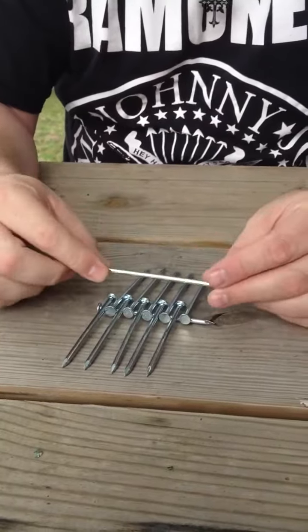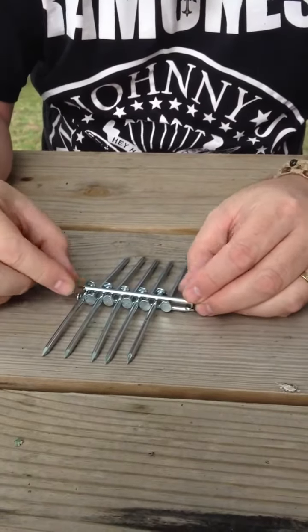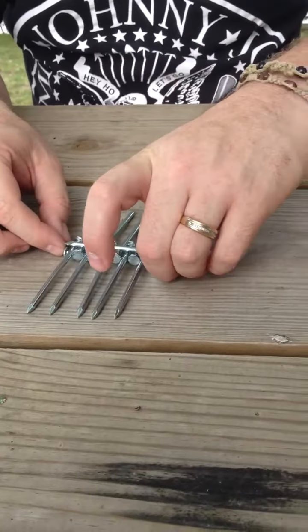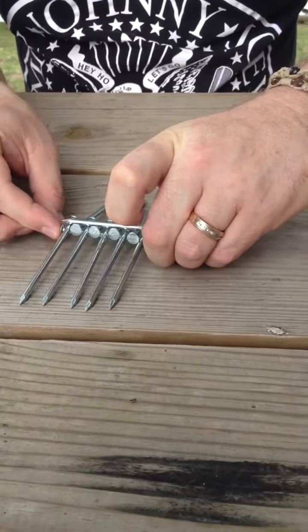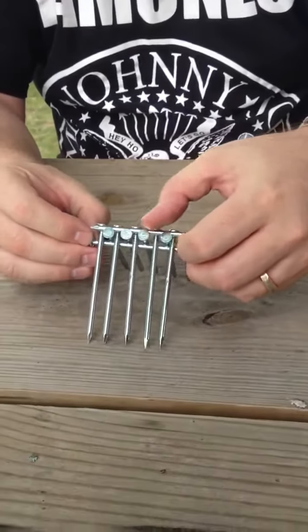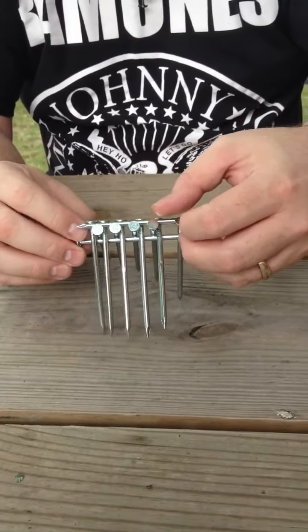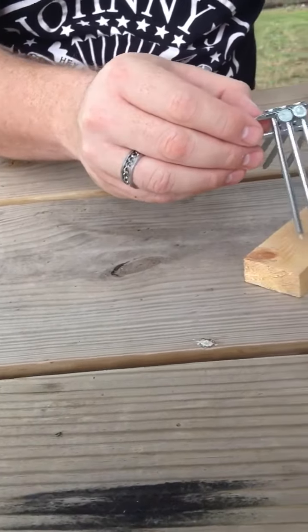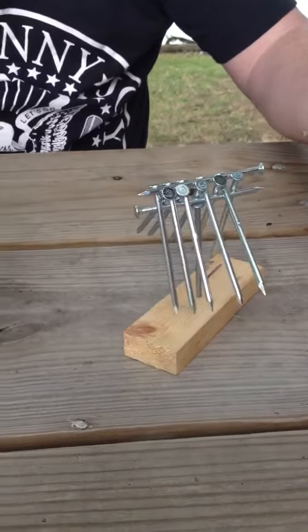You take the nail on the bottom going one direction, back and forth with the other nails, and then the nail on top goes in the opposite direction of the one on the bottom — lay it on top. Simple to do. Then whenever you pick it up, all the nail heads are going to lock together with that nail on top, just like that. Then you sit it on top of that nail there, and it's going to balance.